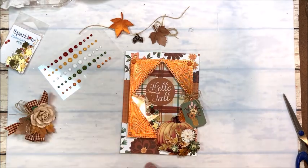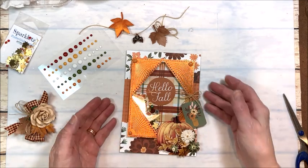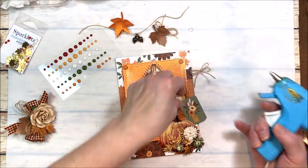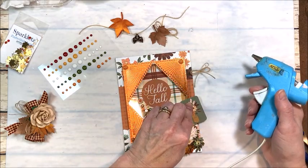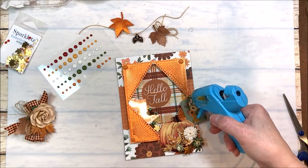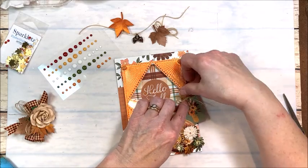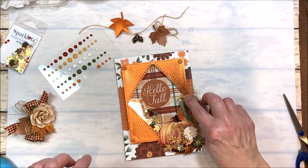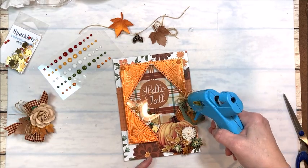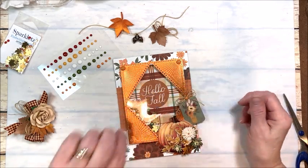Let's finish embellishing this card. As you can see, I've added these little enamel dots in the corners to cover up the stitching holes. I just think the etching is so beautiful — I just don't want to cover that up. Over here, I went into the ephemera and found this sweet little image with the flowers. I'm going to put some hot glue behind it and tuck it behind my pumpkin. I tied a little bow to put right here. Even though enamel dots have adhesive on the back, I always like to add a little bit of hot glue to make sure they stay in place.